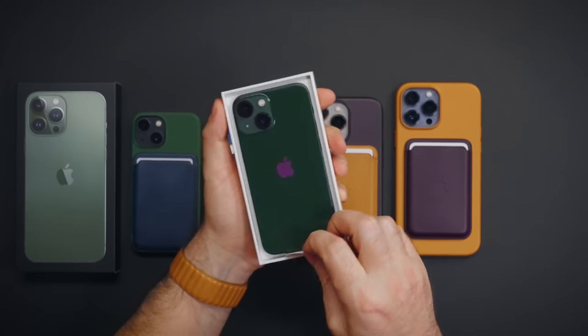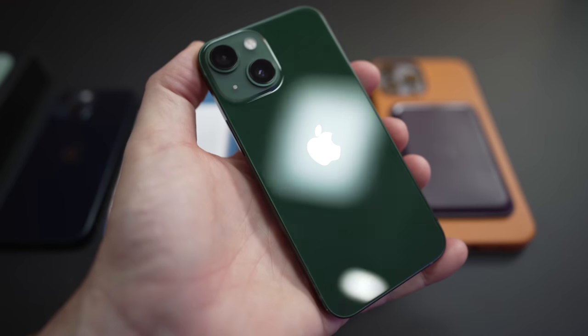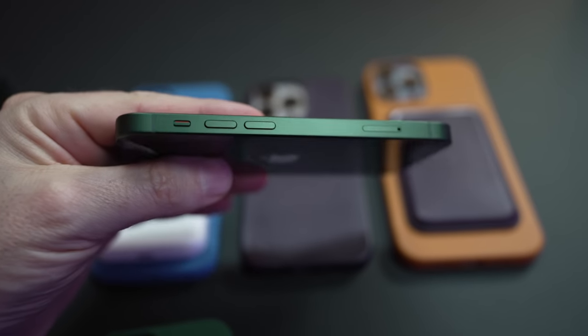Oh, it's dark green. This is a good looking iPhone. This looks pretty good. This is a really nice shade.